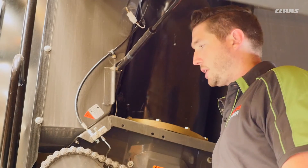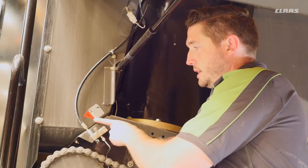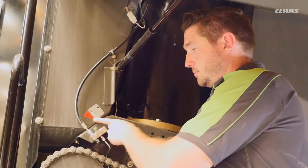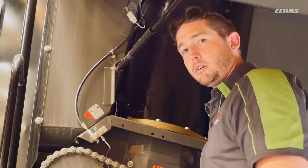Here on the left side of the machine we've got a grease block for our unload auger tube. You can see the red decal indicating a 50-hour grease interval. Grease both points, which greases the upper and lower part of our unload auger.